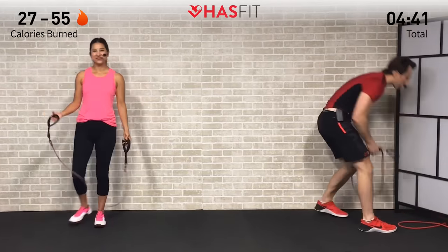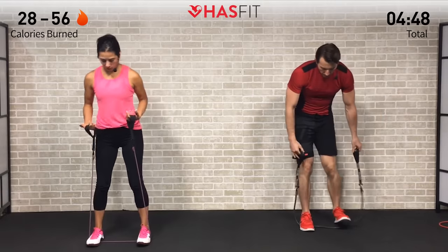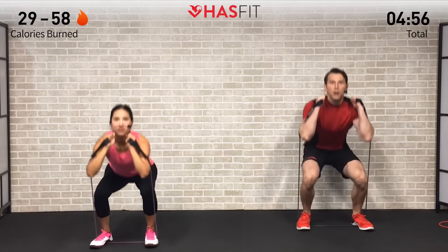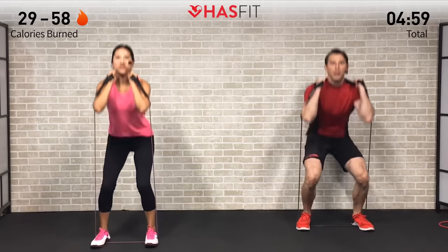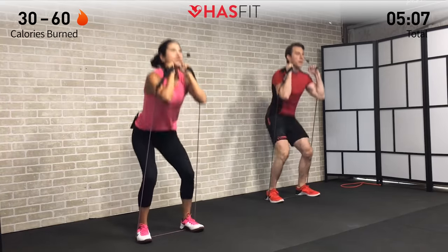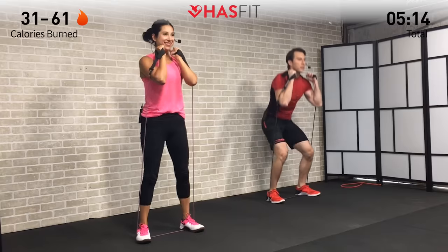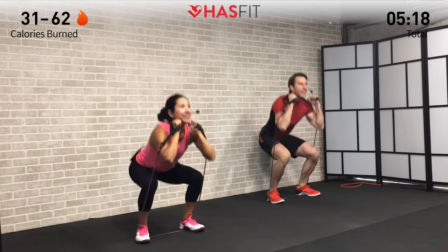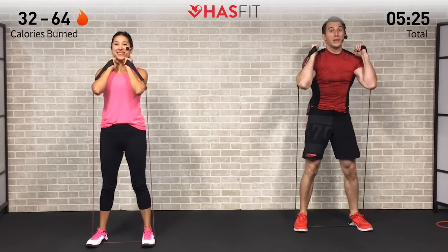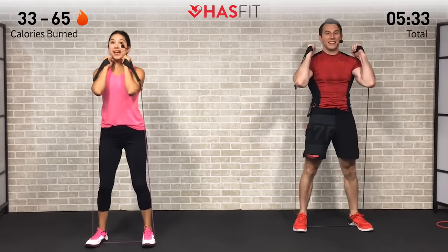Moving into a front squat — feet are shoulder-width apart, lower body movement. Bring those hands up into rack position. We're going to break at the hips first, then bend at the knees getting those thighs parallel to the ground, then extending back up. Breathe in on the way down and exhale on the way up. Keep those knees out — don't allow them to collapse in — keep that back nice and straight and your core tight throughout. The front squat puts extra emphasis on your quads, so you may feel some quad burn; that's on purpose.